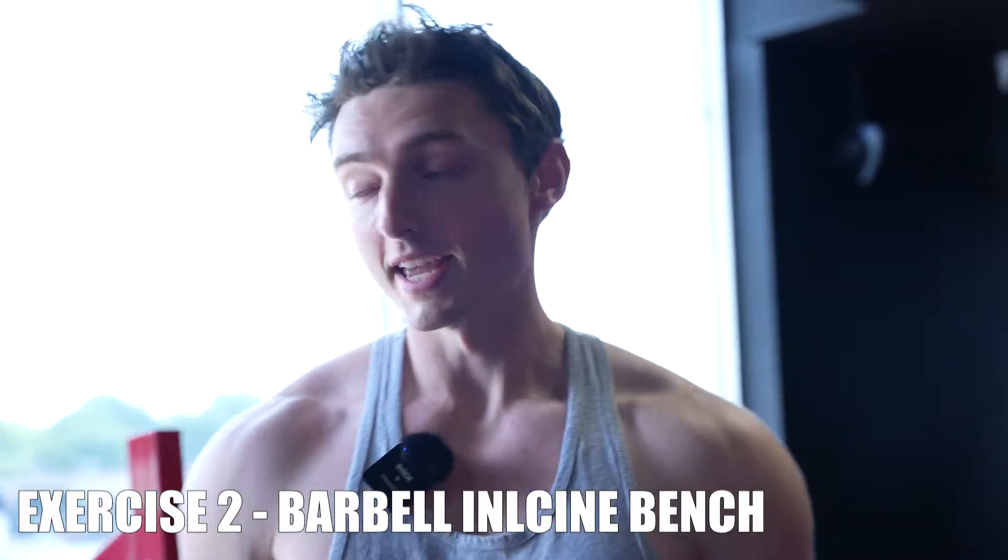Now we're about to do some incline bench for exercise number two. This is a great exercise to build your upper chest and was mentioned by Arnold as one of his top three chest exercises. We're going to be doing five sets of eight.